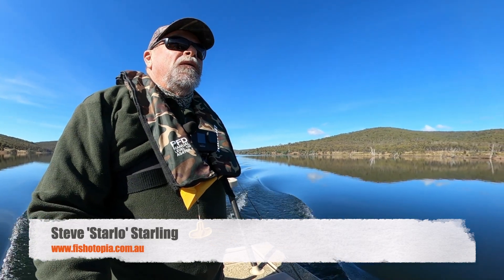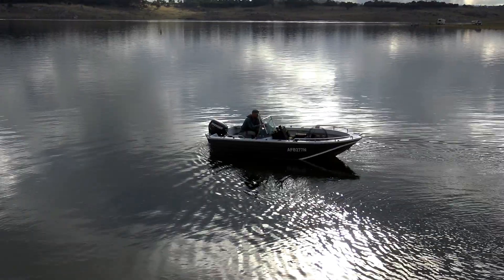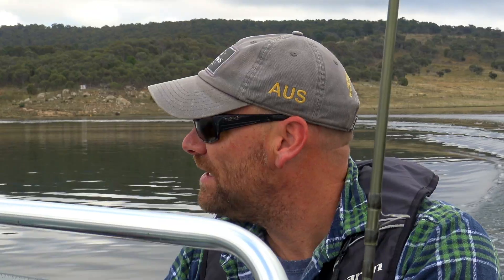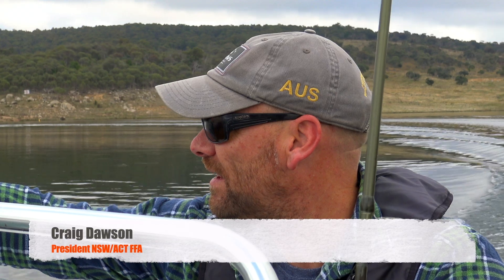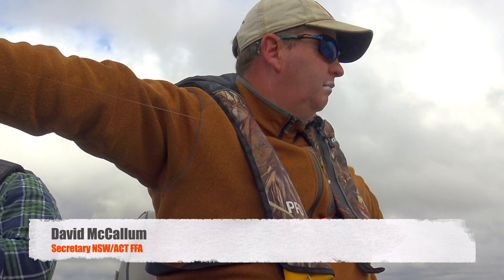G'day, Starlow here. A few seasons back I was introduced to the delights of a wonderful form of fly fishing known as loch style, and was lucky enough to be shown the ropes by a couple of its finest exponents.